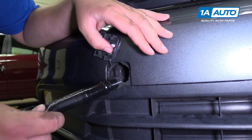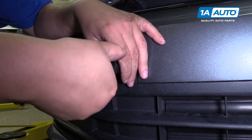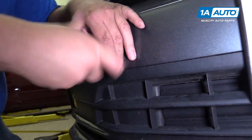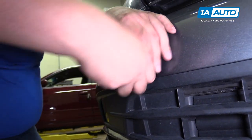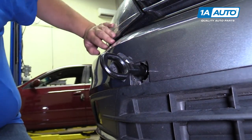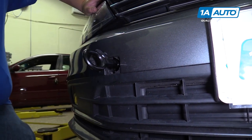You insert your tow hook, which is reverse thread, so you're going to turn it counter-clockwise, which is going to feel very strange. Insert your tow hook and just get it as tight as you can by hand, and you should be able to tow your car onto a flatbed or whatever you need to do with it.